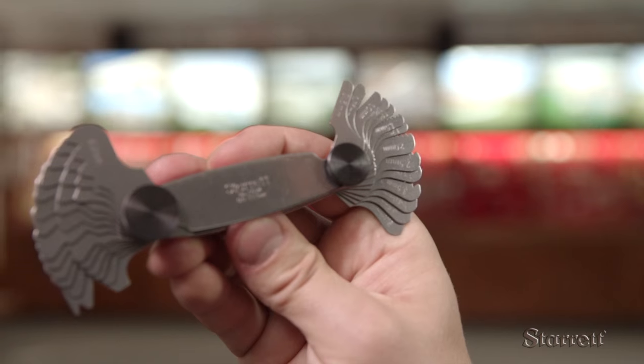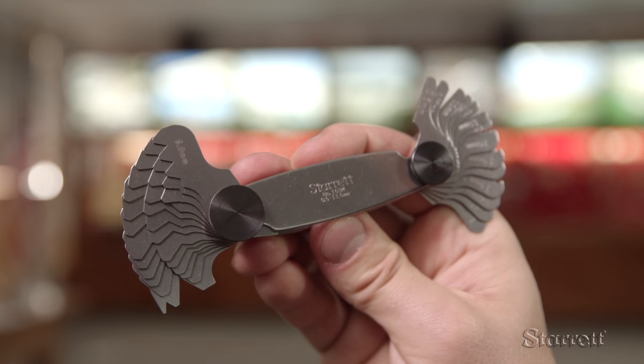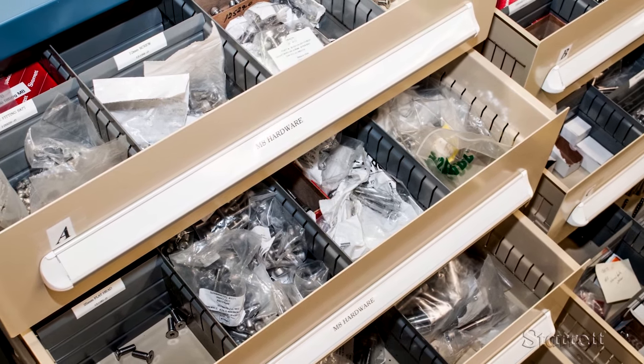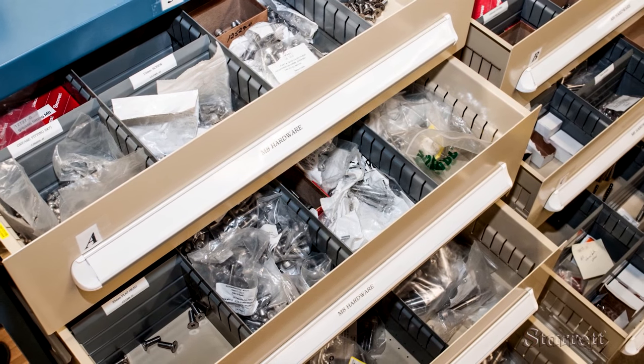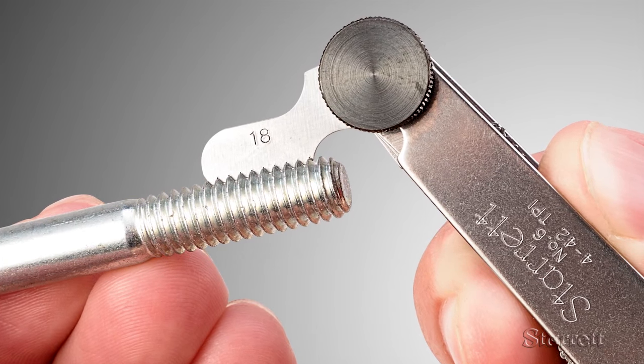While many measurement tools are designed for high precision, these gauges are fairly simple, made to provide a quick measurement so you can avoid delays and keep your job on track. It's always good to keep screws organized, but sometimes you need to use one that looks about right but is not identified. You need to find out the screw pitch or threads per inch.